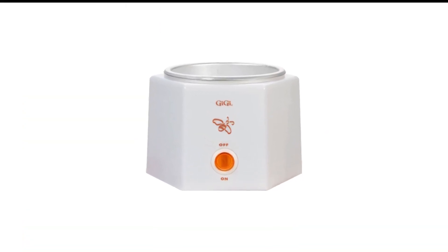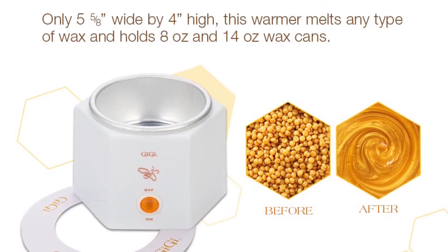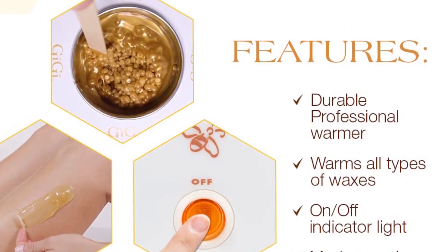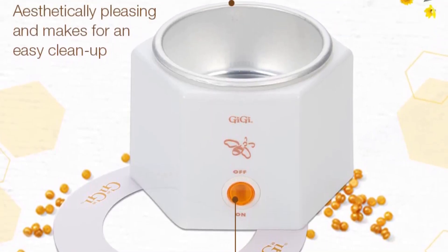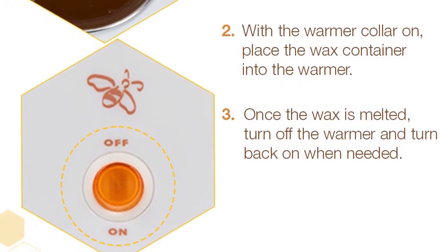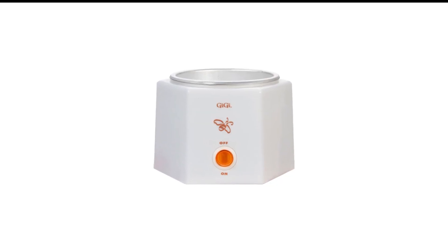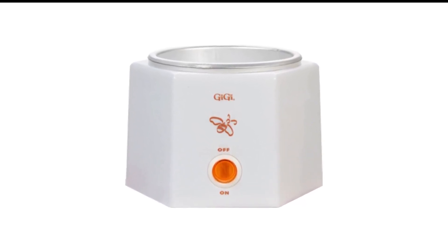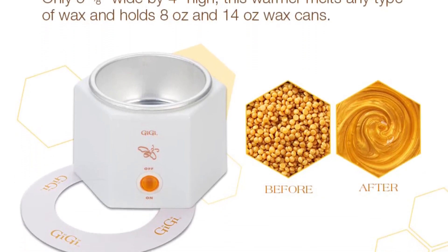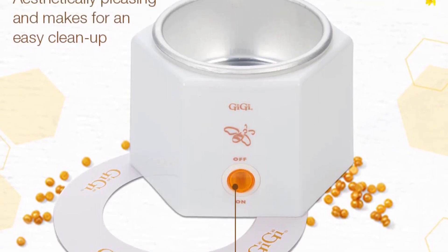Number 2 in my list is GG Space Saver Wax Warmer. If you have limited counter or storage space, or if you're looking for a simpler model than the Bella Verde, give the GG Mini Wax Warmer a try. It measures 6 by 4 inches and feels lightweight and portable, so you can easily tuck it away when not in use. The interior is made of stainless steel that's easy to wipe down. On the downside, the temperature isn't adjustable — it only has an on/off switch and an indicator light, and it doesn't come with a lid. Reviewers confirm that it's able to evenly and efficiently melt all kinds of wax, with one reviewer noting it melted their wax in just 5 minutes and maintained its optimal temperature for at least half an hour.